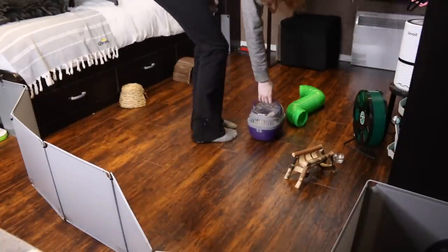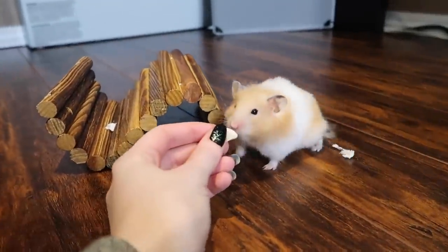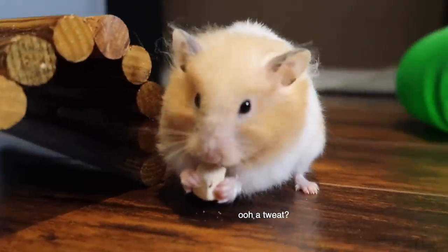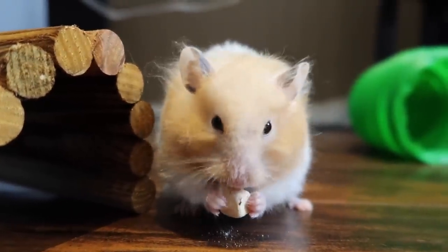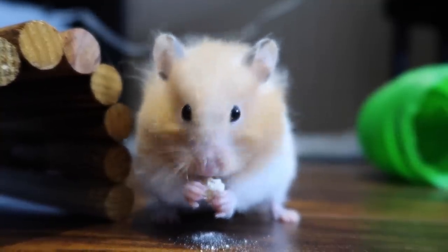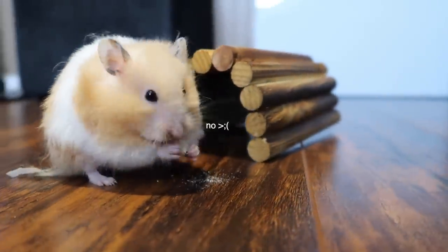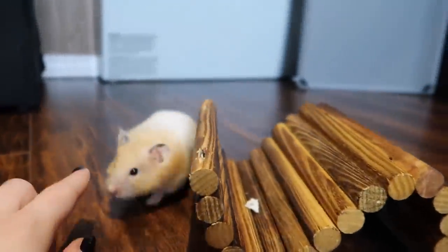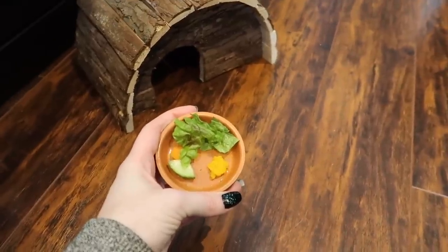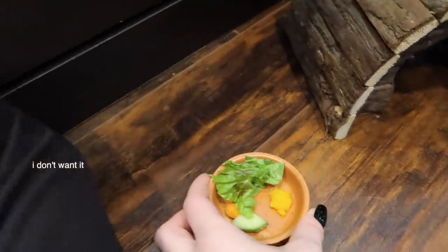Last but not least, add your hamster! We have Miss Bumble out for a little free roam. I brought her a little dehydrated banana — she's enjoying that very much. I've also brought her a little salad with some pumpkin puree, cucumber, carrot, and lettuce.